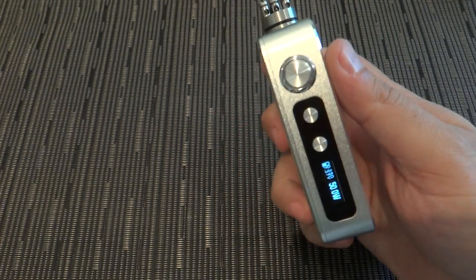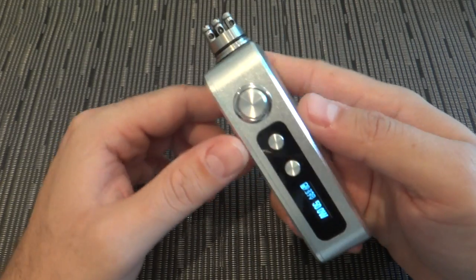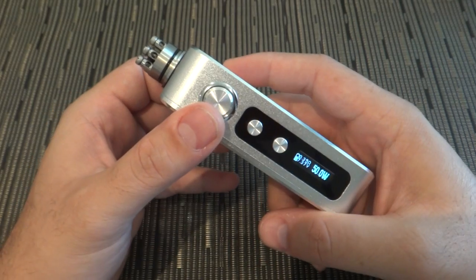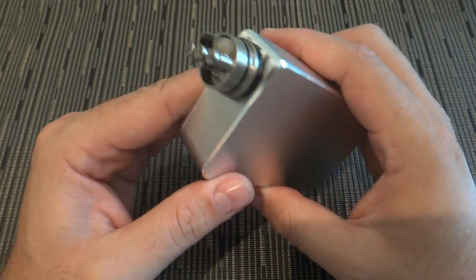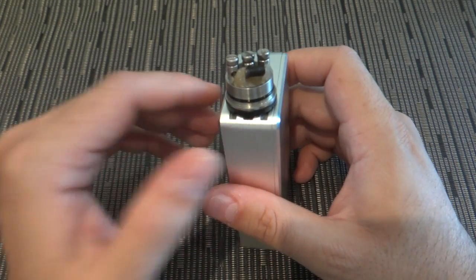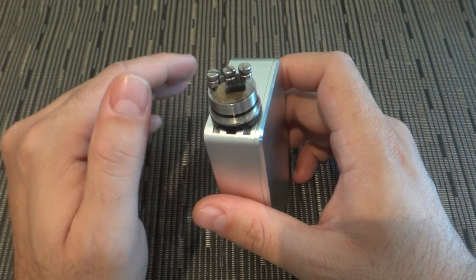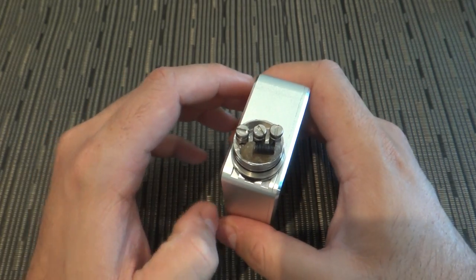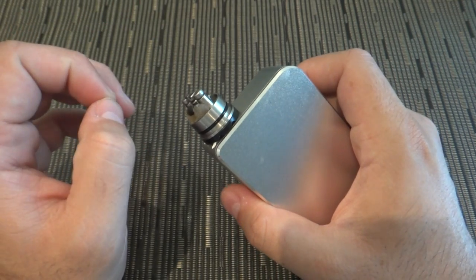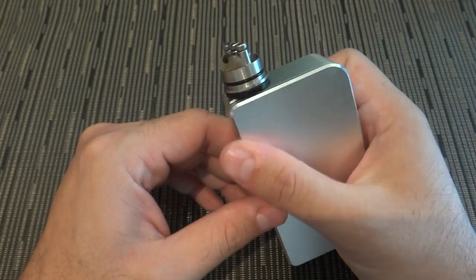I've noticed that when the cotton gets dry it doesn't burn too hard, and the wattage may fluctuate slightly — though that could just be my experience. The ramp-up has minimized my dry hits tremendously. When the cotton gets dry and I'm vaping, I get a slight taste before the full dry hit, so I stop in time. It works really well.